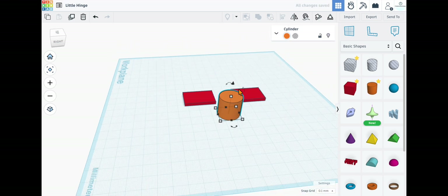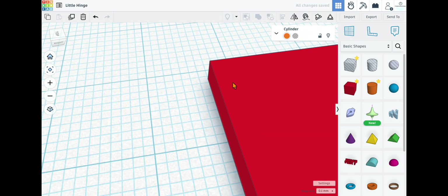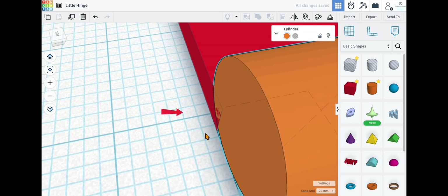Next we're going to make the hinge pieces. Grab a cylinder, bring it out, spin it 90 degrees, and change the dimensions to 8 millimeters by 8 millimeters, with the length also 8 millimeters. Now we want to align it with the edge of the other piece. Take your snap grid and make sure it's set to 0.1 millimeters — it defaults at 1.0, so change it for finer control.